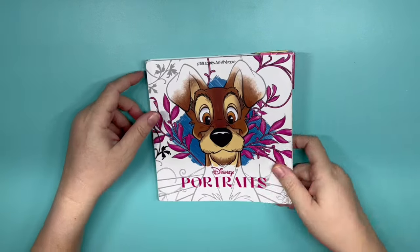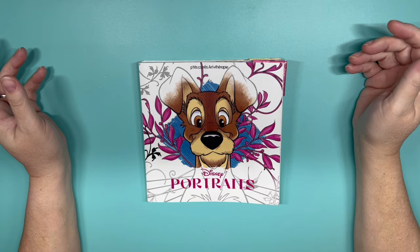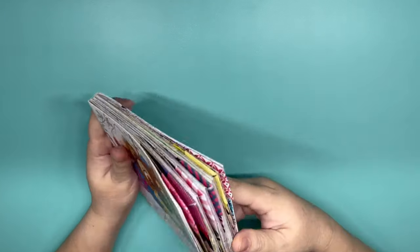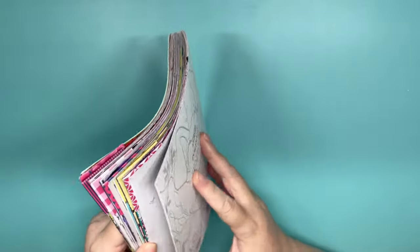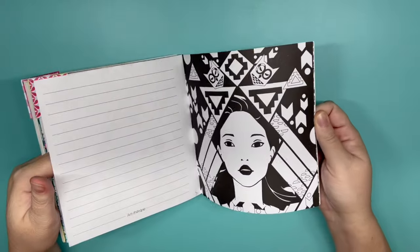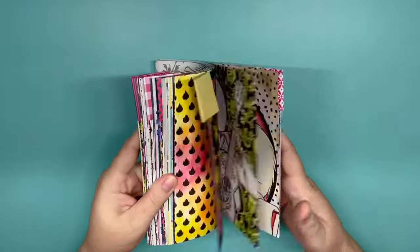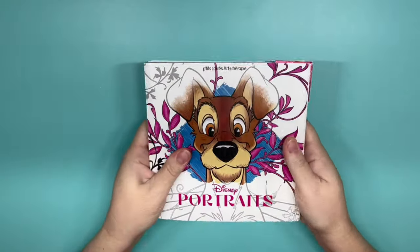The next one I have is Disney Portraits. I have finished this book except for these three lovely pages here in the back, so I will be doing those three for the month of April, and then this book will be complete.